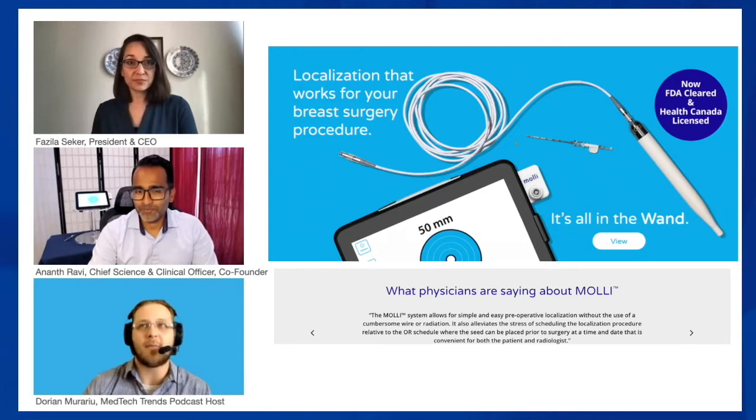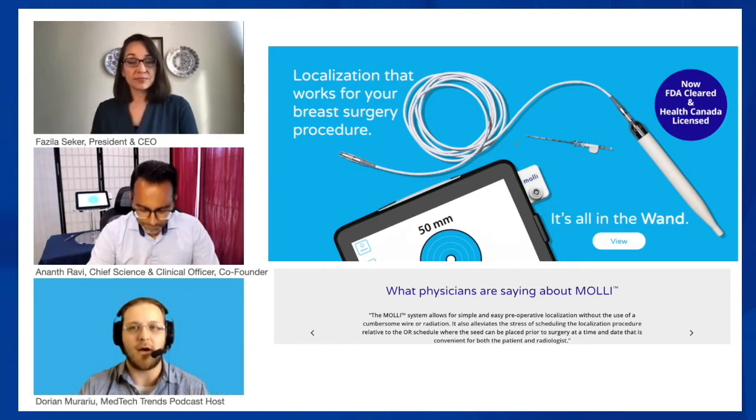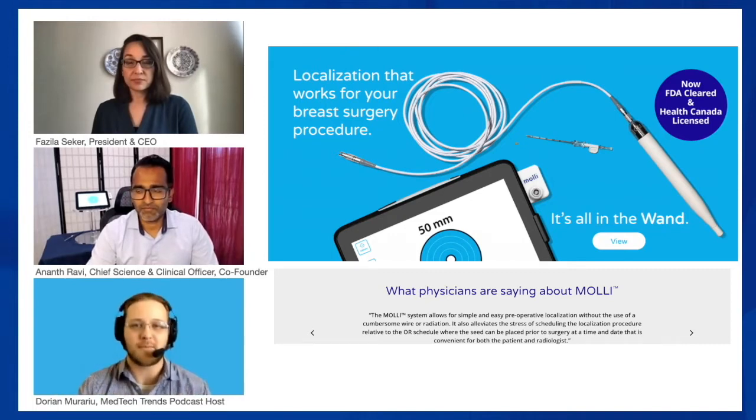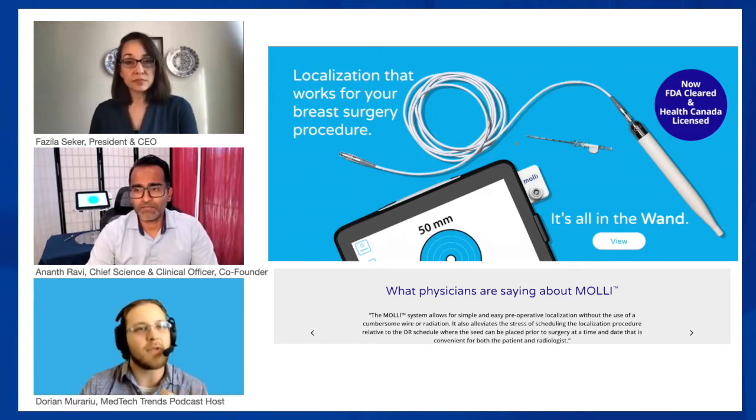The initial idea must have come from some core need. Breast cancer treatments and diagnostic procedures have been around for a long time, and a lot of hospitals specialize in this area. But obviously there was a problem facing both clinicians and patients at the same time. What was the root of that problem?